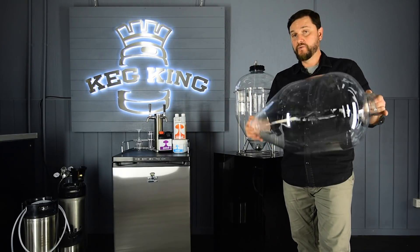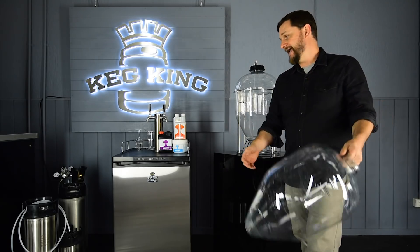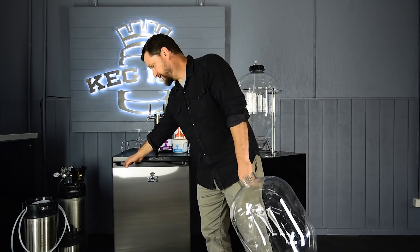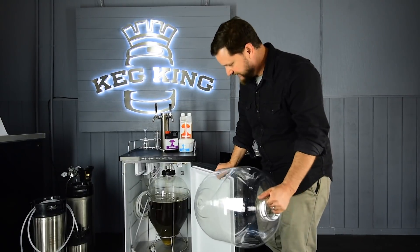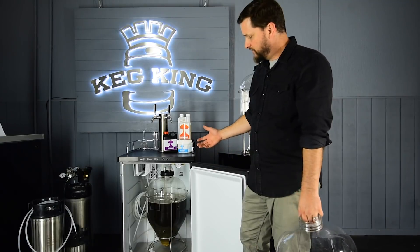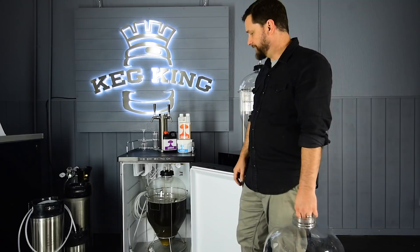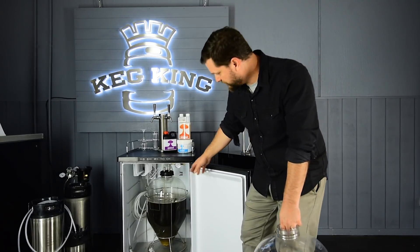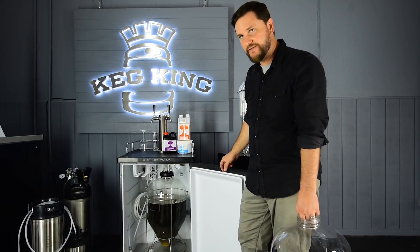With the Snub Nose Fermenter, we're able to take off 22 centimeters, and in a much sturdier design with it facing in the rack this way, we can get it to fit in a Series 4 fridge — so it's a temperature-controlled environment. You can finish with carbonated beer, and then what you do with that beer is completely up to you. If it's cold, you can just hook it up to the disconnect and start serving off your tap system.